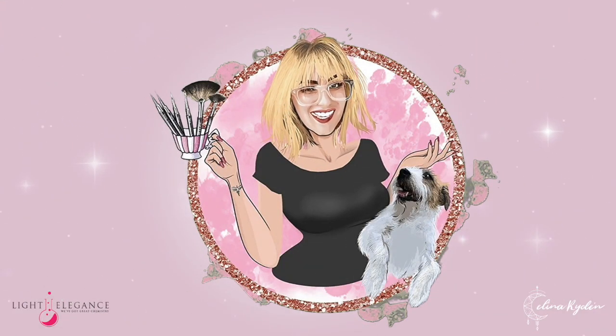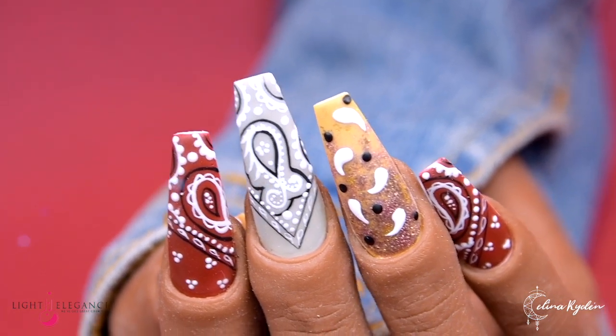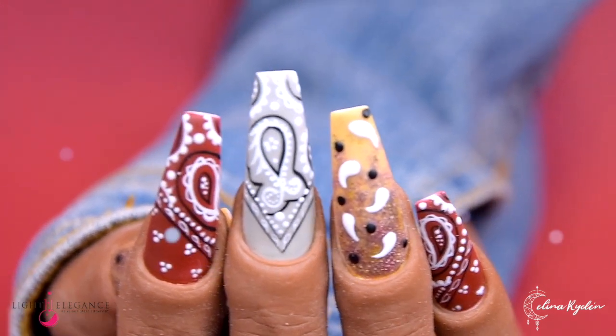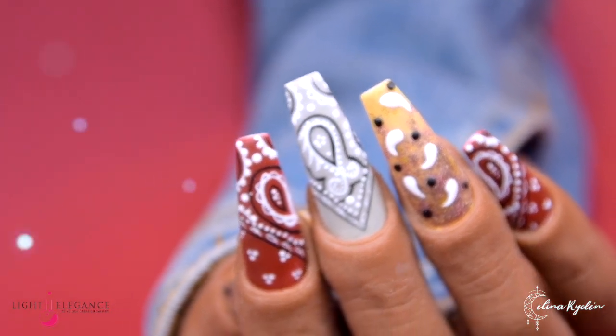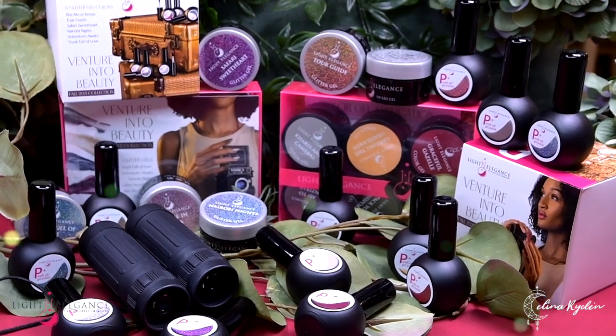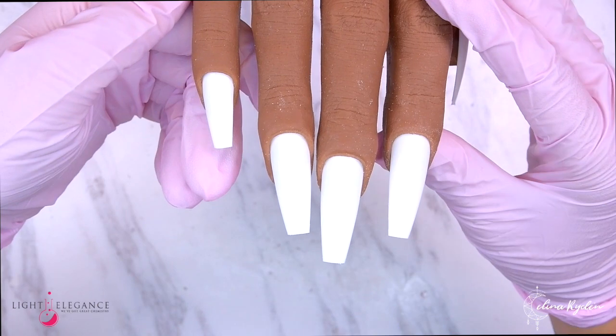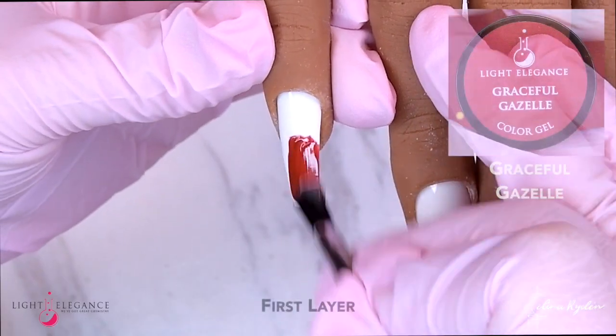Hello nail friend! Hope you are doing fantastically well, and maybe welcome back from your summer holiday. I'm back — this is the first week back from my summer vacation. So let's do something using the new Light Elegance Venture into Beauty collection for fall 2021.